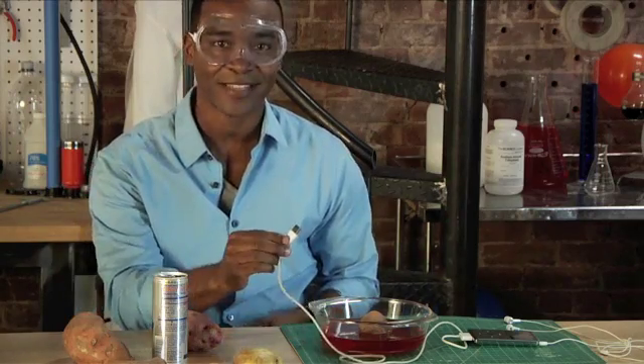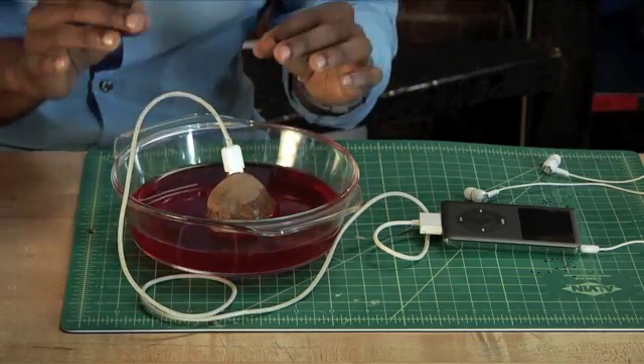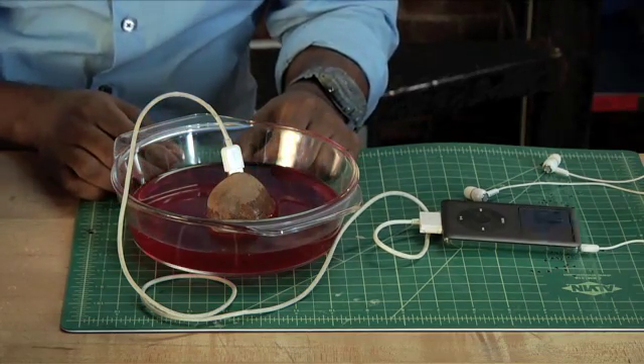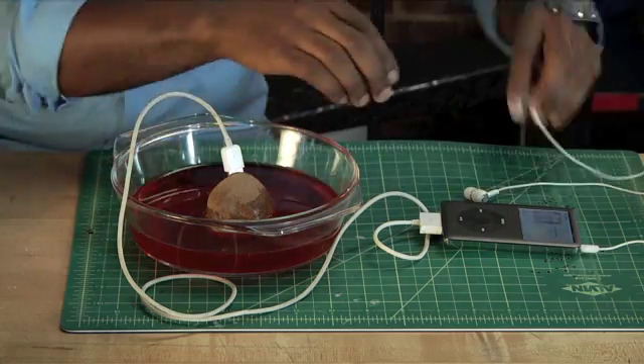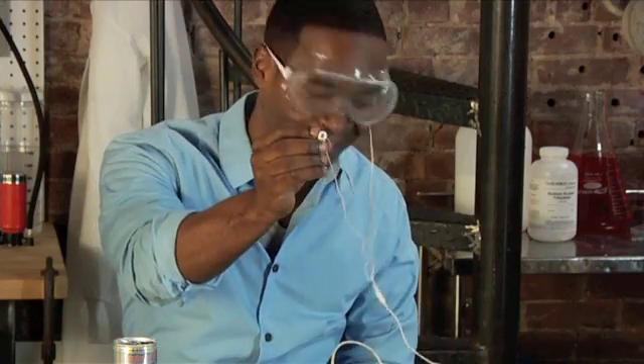OK, we're back. Now, I'm going to plug this adapter into the potato. But the key is to wait, to give the energy time to power up the iPod. All right, there we go. Energy makes energy.